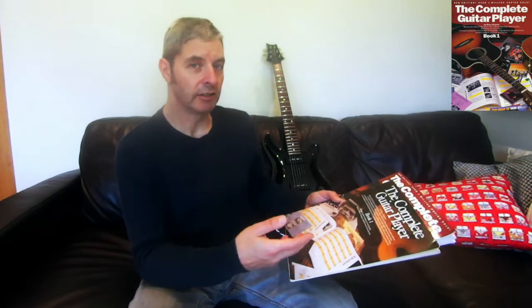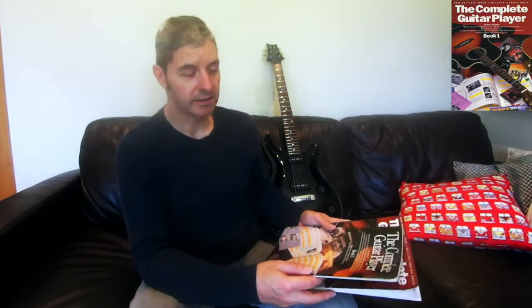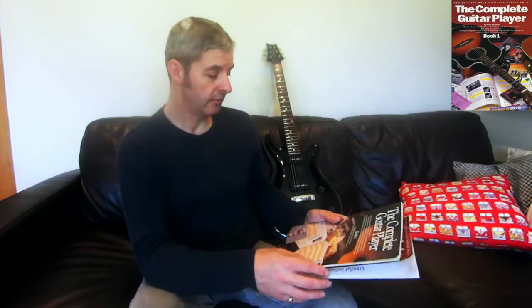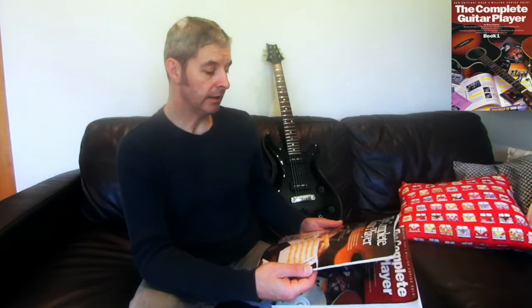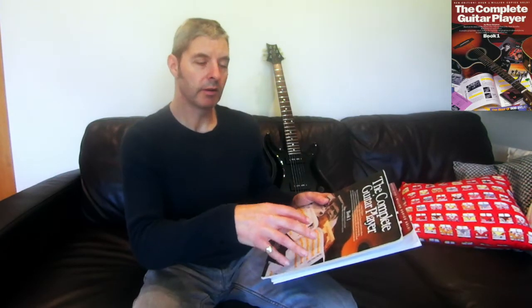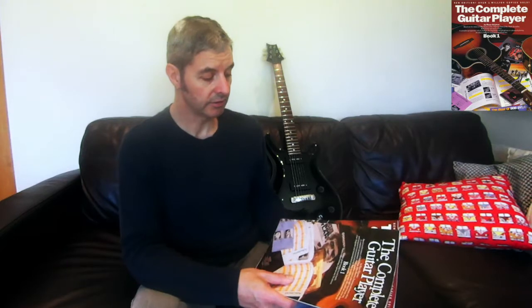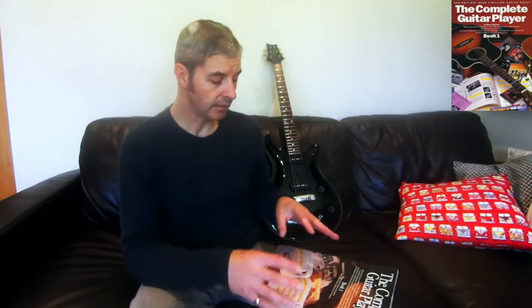I haven't really looked at it since the mid-80s probably, so it was interesting to go back to it. His style and the way he's written the book and laid it all out is quite unique, I think — it's different to a lot of the other books I've looked at, and it's good.